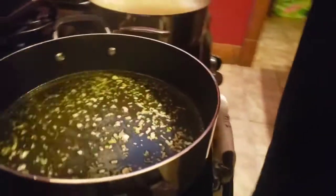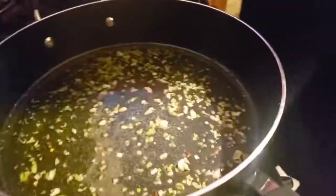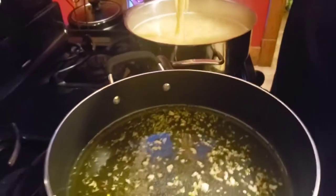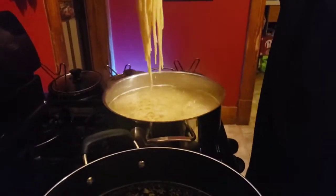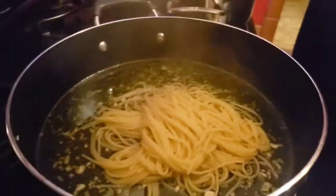We've got our pasta, and Gunge tested it — it is al dente, ready to go. So we're going to go right into the pan.